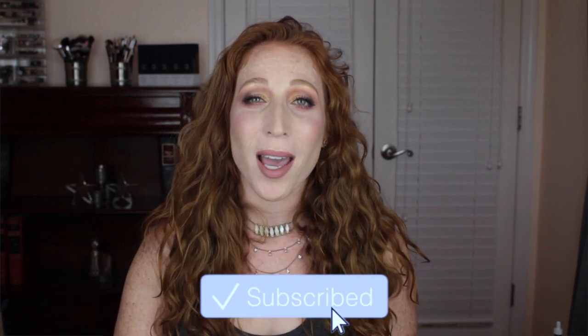You can use the code ALLISON10 to save ten percent and find as many styles as you could possibly want. I really do hope you enjoy this video, and if you do, please give me a big thumbs up. If you are not subscribed, I hope you'll consider subscribing. Click the notification bell and turn all notifications on so you don't miss any of my videos. Let's get into the tutorial.